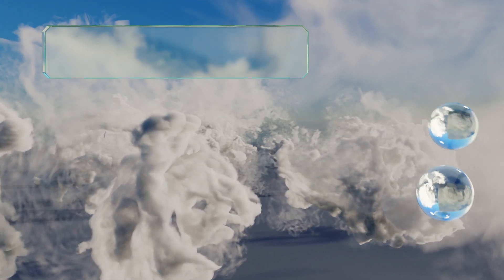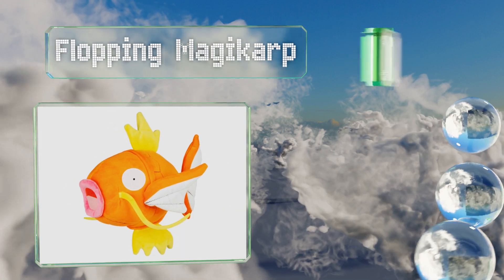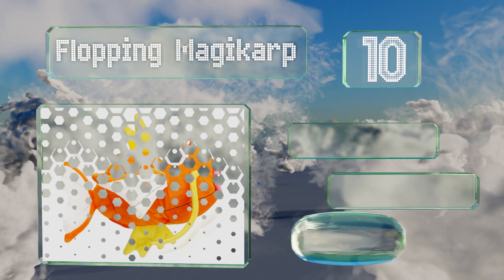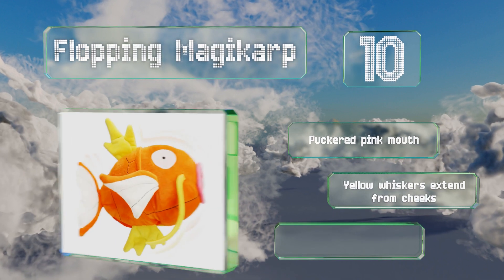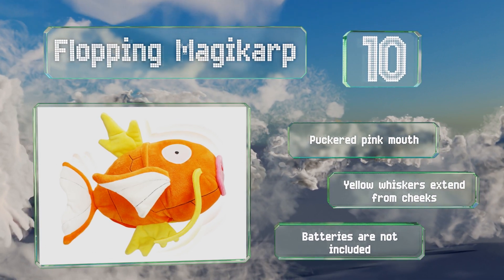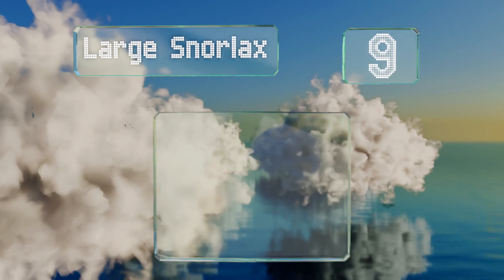Starting off our list at number 10, with the help of three triple-A batteries and a slight squeeze, the flopping Magikarp will wriggle around on its side like it has landed out of water. Other than some dotted stitching that should be solid lines, it's a highly accurate representation. It comes with a puckered pink mouth and yellow whiskers that extend from the cheeks. However, the batteries are not included.